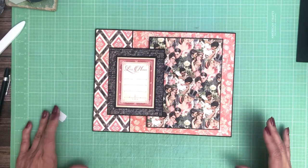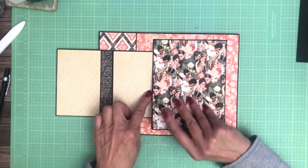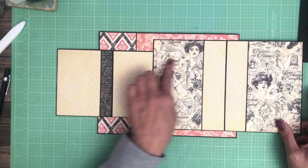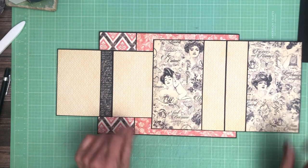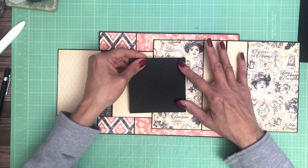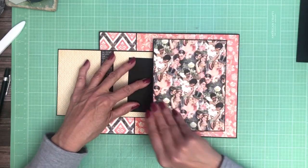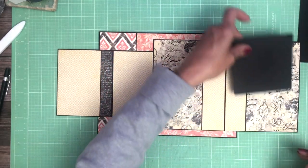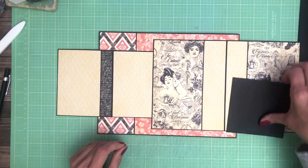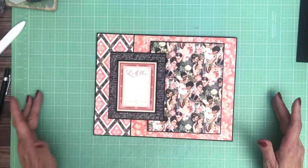Okay, there we go — so that's page two. We've got room for a photo here and a photo here. Your photo could actually even go this way if you wanted — so your photo could come across this way and be a larger photo, and then you could put a horizontal photo over here, vertical photo. I said that backwards — there you go.